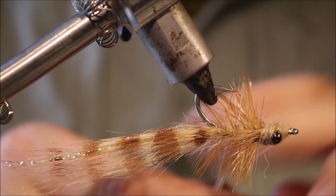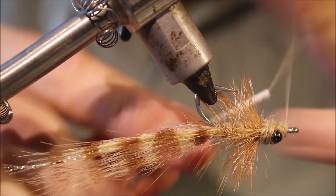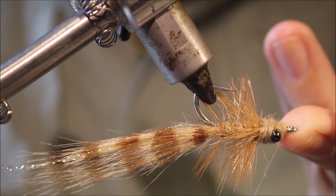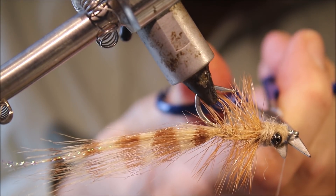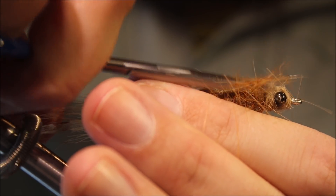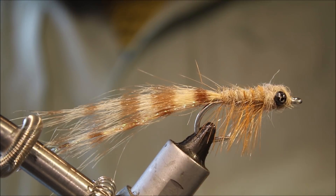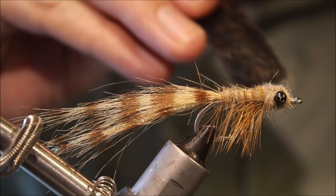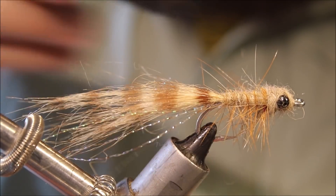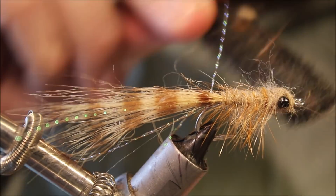Then we'll just do a whip finish. I'll come in and trim away the hackle fibres that are on the underside of the fly — that's the top of the shank. Then I'll take my velcro and rub it, encouraging fibres into the hook gap side, which will be the top of the fly when it's fishing.